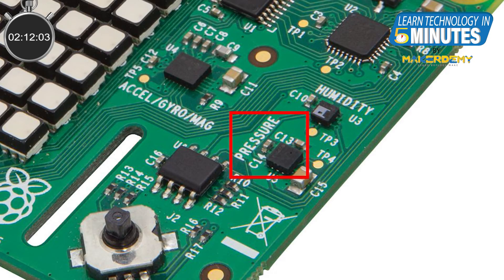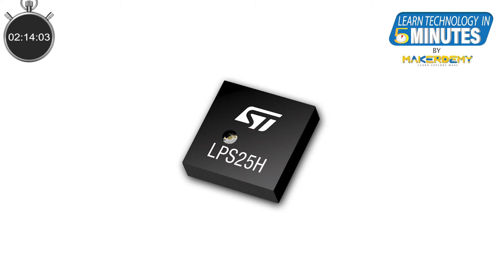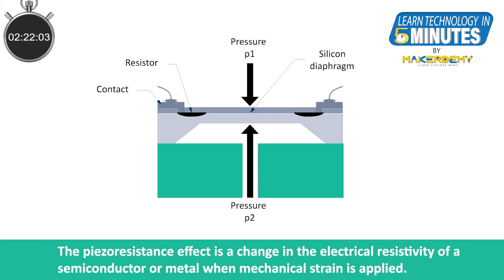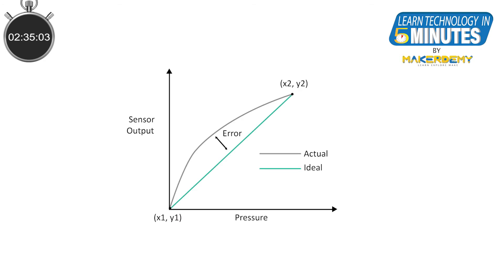Second, the Pressure Sensor. Sense Hat uses the LPS25H for sensing pressure. It is a MEMS pressure sensor and it works on the piezo-resistance effect. A piezo-resistive pressure sensor has a distortion gauge on the surface of its diaphragm and it converts changes in electrical resistance into an electrical signal using the piezo-resistance effect that occurs when the diaphragm is distorted due to the pressure applied by the atmosphere.